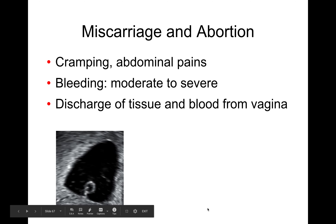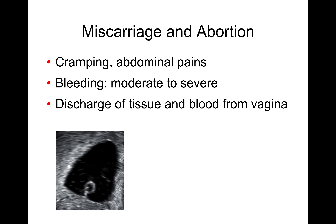Miscarriages and spontaneous abortions account for some percentage of all pregnancies. Signs and symptoms are going to be cramping and abdominal pain, some bleeding, and discharge of fetal tissue from the vagina. Care for these patients is transport, and intervention if there is severe bleeding.